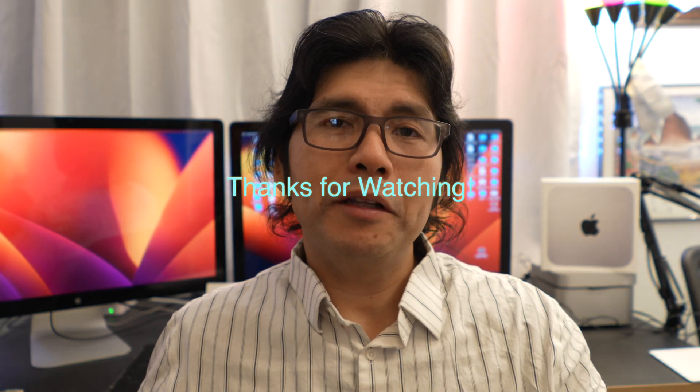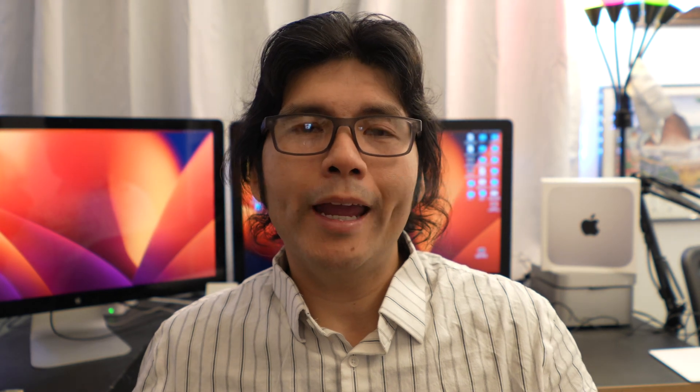This has been the M2 Mac Mini review. If you liked what you saw and this helped you out, please like and subscribe. Thank you very much for watching and we'll see you next time with more reviews.